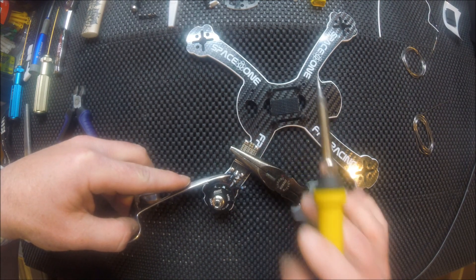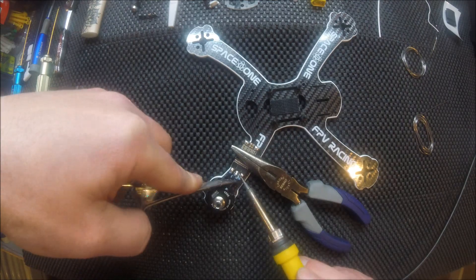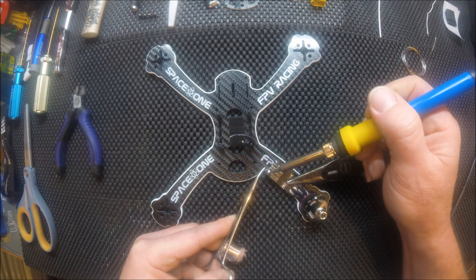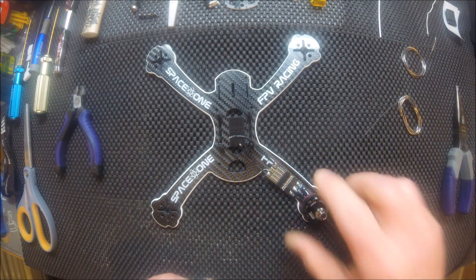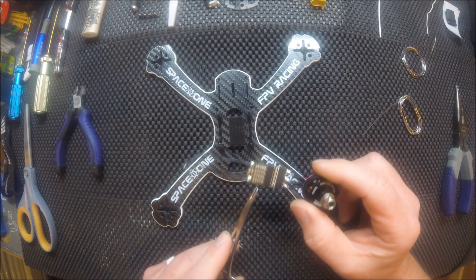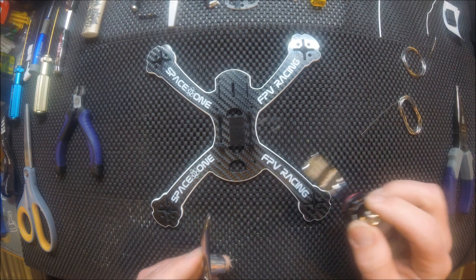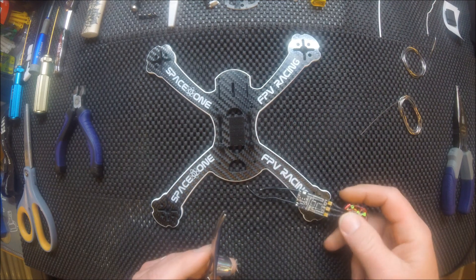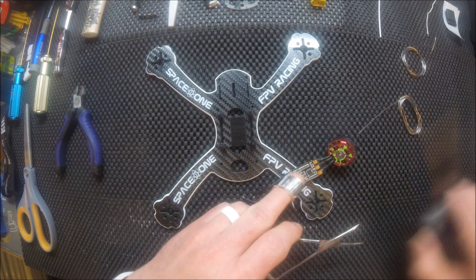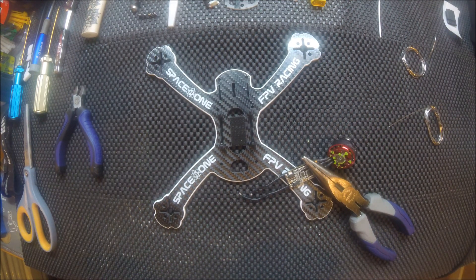If I need to reverse the motors I can do it in software — that's usually what I do. One thing to remember: even though LittleBee is a very good ESC to use, you still do not want to get these solder pads too hot. If you use them on many builds and have to re-solder them a lot, getting your pads too hot can make the pad area on the board come loose.